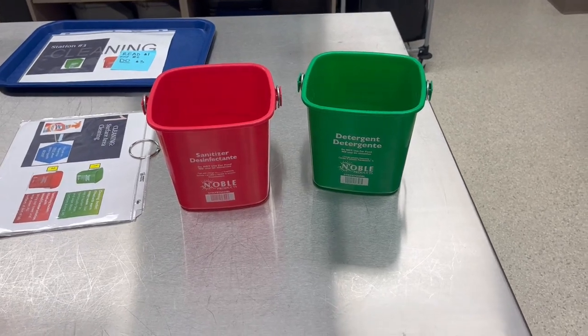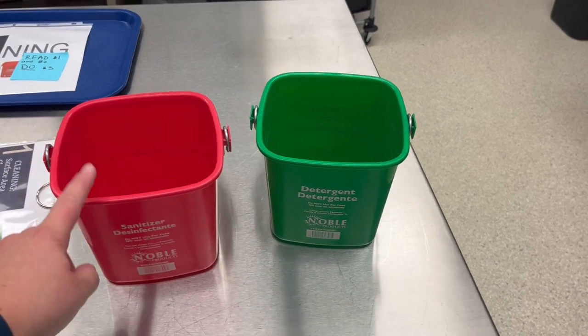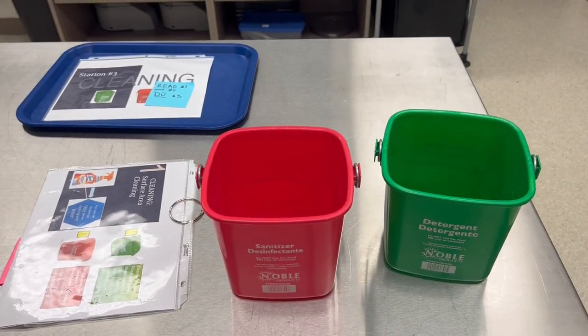Let's talk green and red buckets. Remember: sanitizing and cleaning. This one removes pathogens. This one removes all the stuff that's on the table.